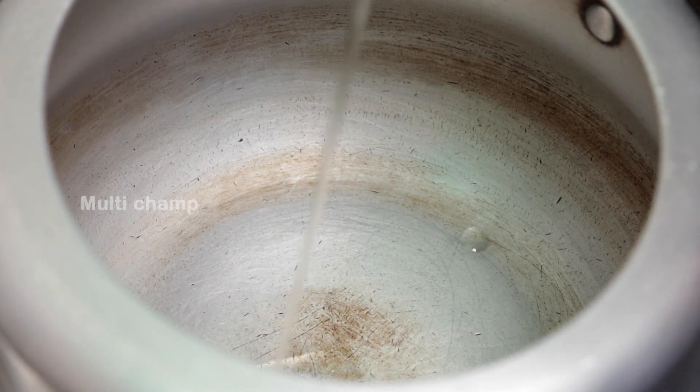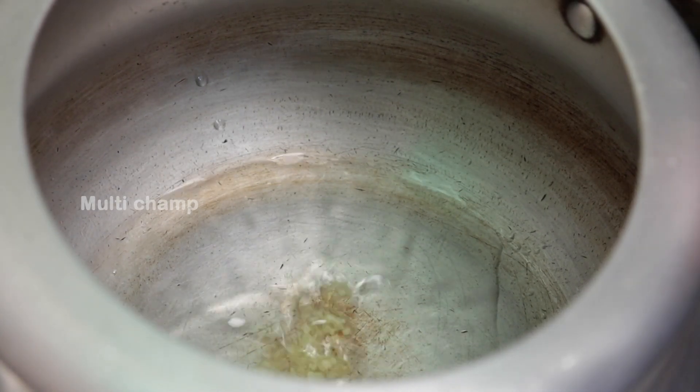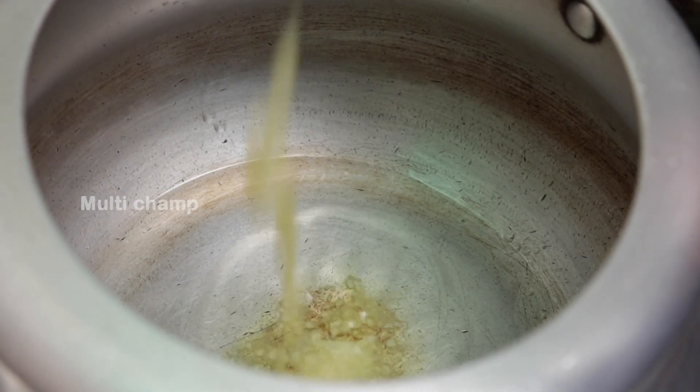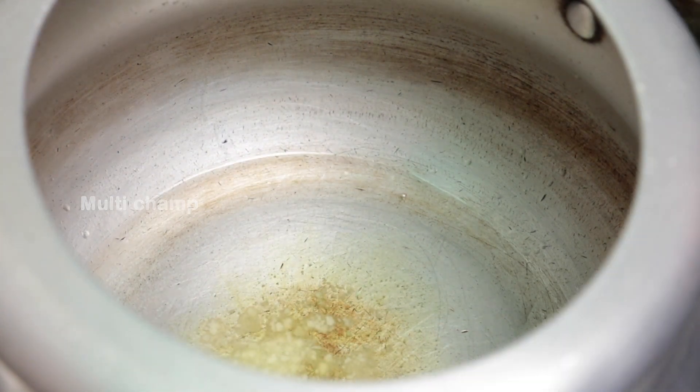Put a pot for a pressure cooker. Pour 2 teaspoons of oil and water with 1 teaspoon of salt. You can smell a lot of it. Let's add a teaspoon to the wheat.